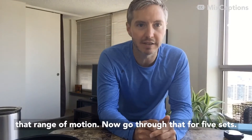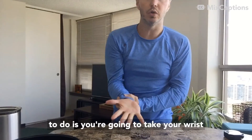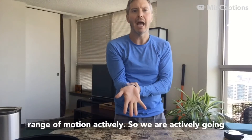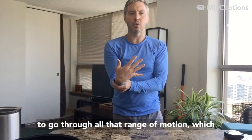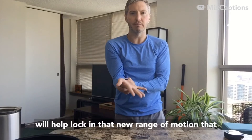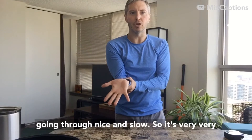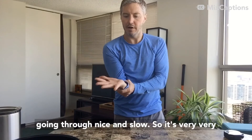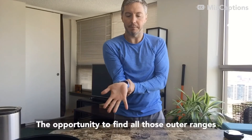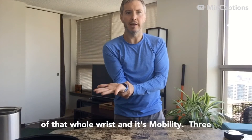Go through that four or five sets and then we're going to add a new exercise. I want you to finish by saving your work with a little circle. Take your wrist through its greatest range of motion actively — going through all that range of motion will help lock in the new range we got through our isometrics. Think like you've got a parking brake on: go nice and slow, very challenging, giving your body the opportunity to find all those outer ranges of the whole wrist and its mobility.